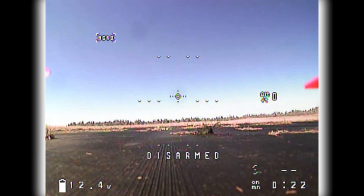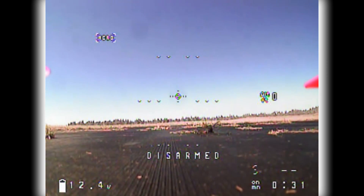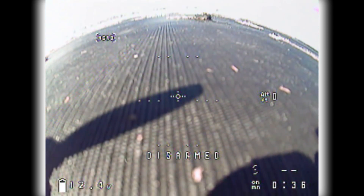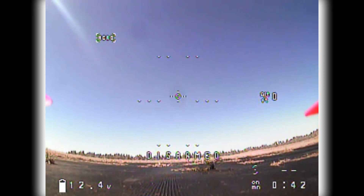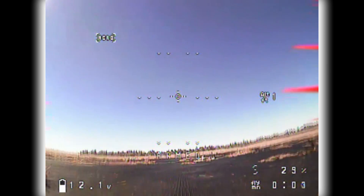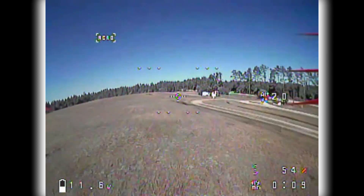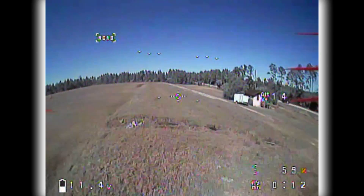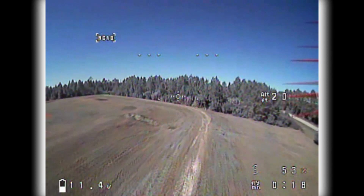Here you can see more of the props in view on this particular model — some people find that a little bit annoying. You can see little dark spots here on the lens — that's just some dust I got inside on the sensor and later I cleaned it out. But you can see as I move the camera you don't see any darkening of the shot. It doesn't black out on you like normal CMOS sensors. And here I'm going to go ahead and go for a flight.